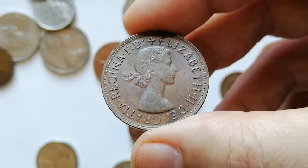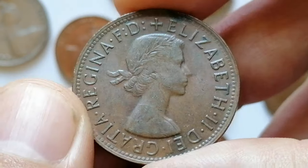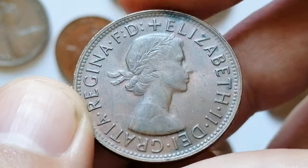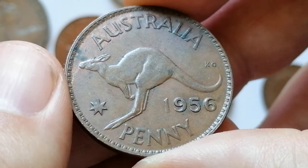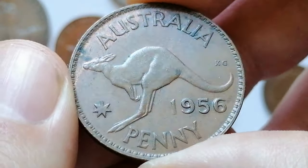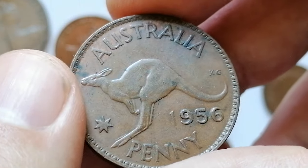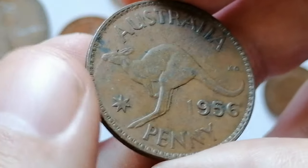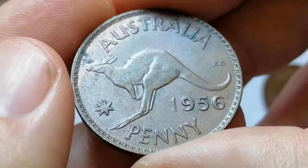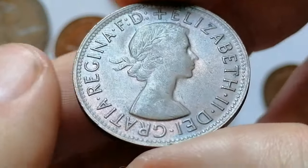In extremely fine condition the coin exhibits minor wear on the highest points and retains much of its original detail and luster. The 1956 penny is relatively common; in extremely fine condition it's valued at a few dollars, with higher prices for coins with superior eye appeal. In MS-65, 1956 Australian pennies are worth $30–$35. Proof versions are extremely valuable — PR or MS-65 specimens are valued at $4,500 according to the NGC price guide.